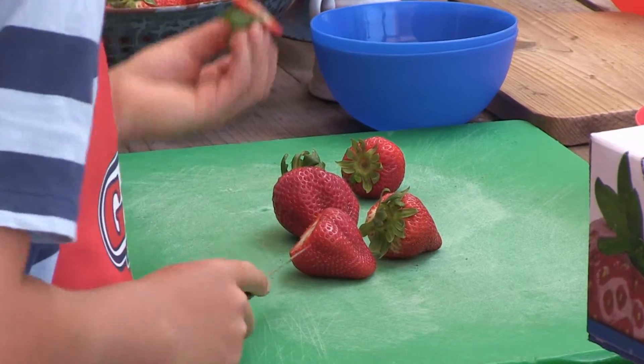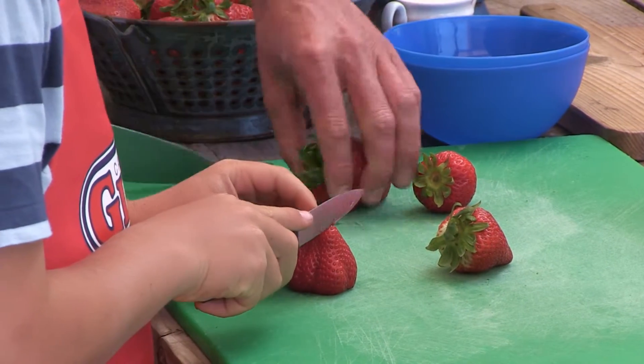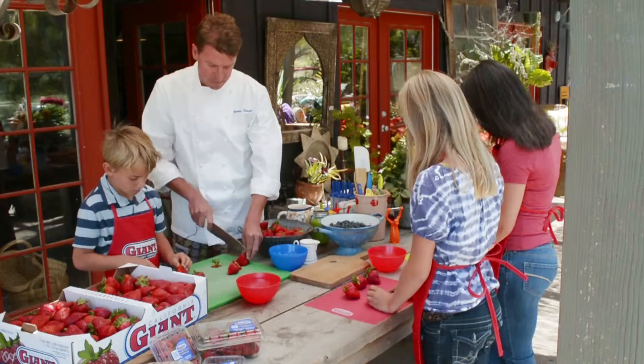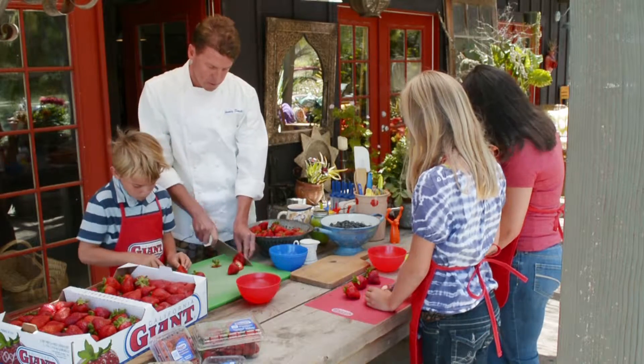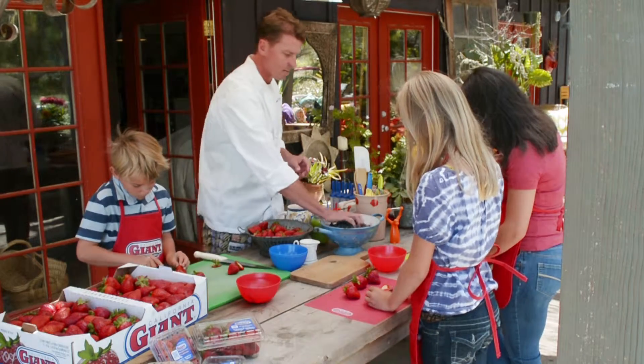Cut the tops off — perfect, exactly. Let's cut them into thin slices. Some of these big ones are so big we'll probably have to cut them in half to fit into our popsicle molds. Perfect. And we're going to take about a cup of blueberries.